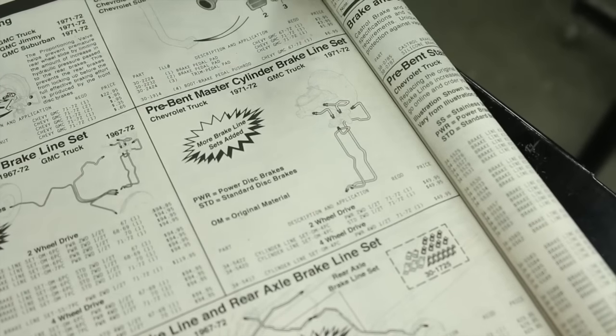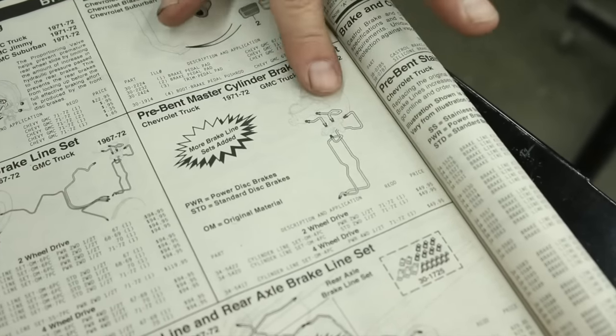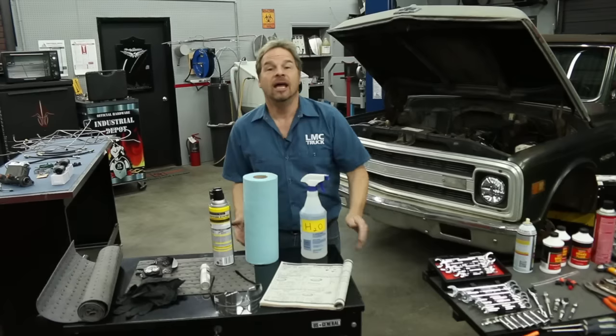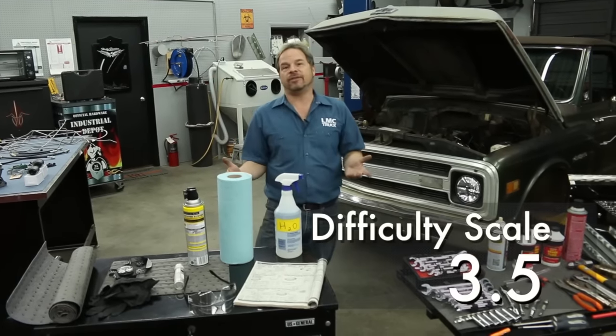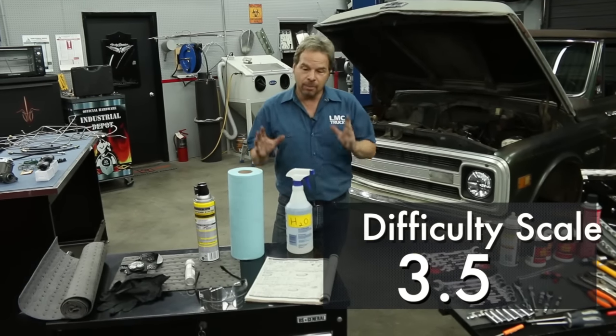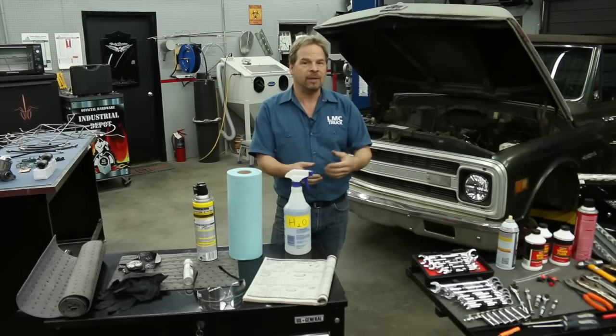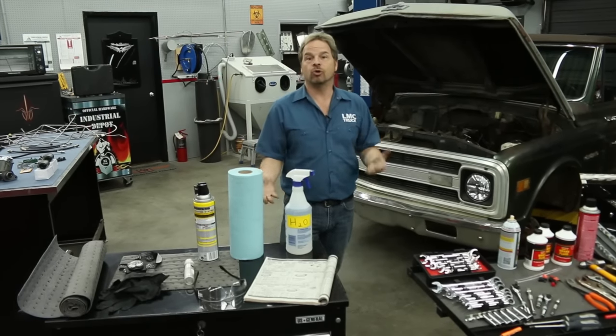The LMC Truck catalog is really nice to have around because the illustrations are so accurate it can actually act as an assembly guide. On a difficulty scale, it's not that difficult — I'm going to give it a three and a half out of five, but you might want to set aside an entire weekend to do it so you can take your time and methodically do things the right way.